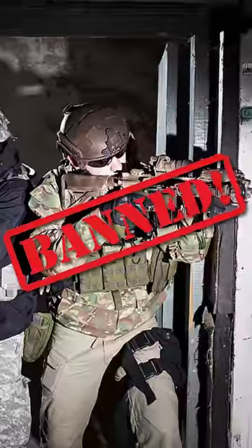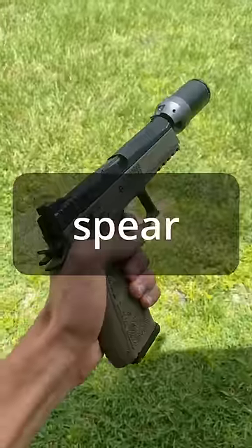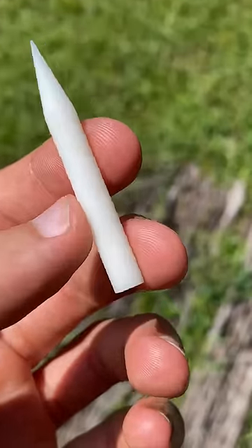Today we are going to make something that would get you banned at any airsoft field. I'm going to turn this into a spear gun. First up we make our STL file and 24 minutes later it's off the 3D printer and looking pretty pointy.